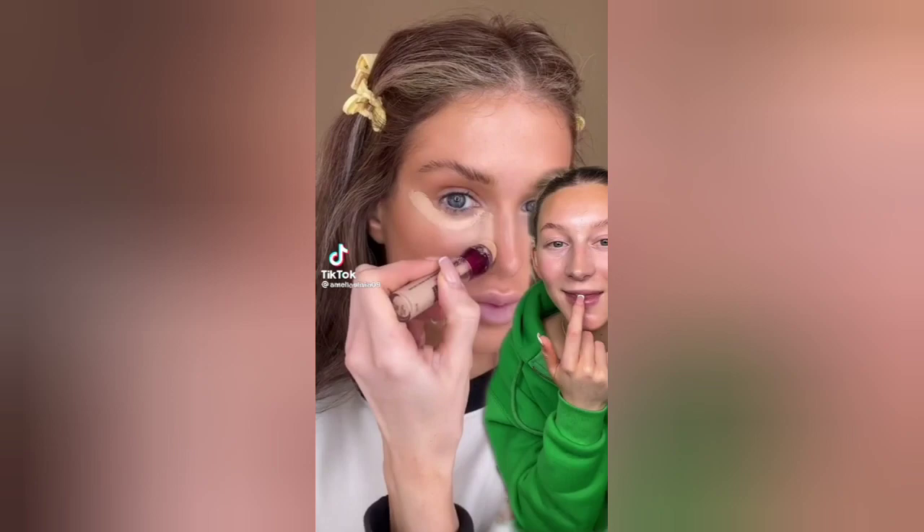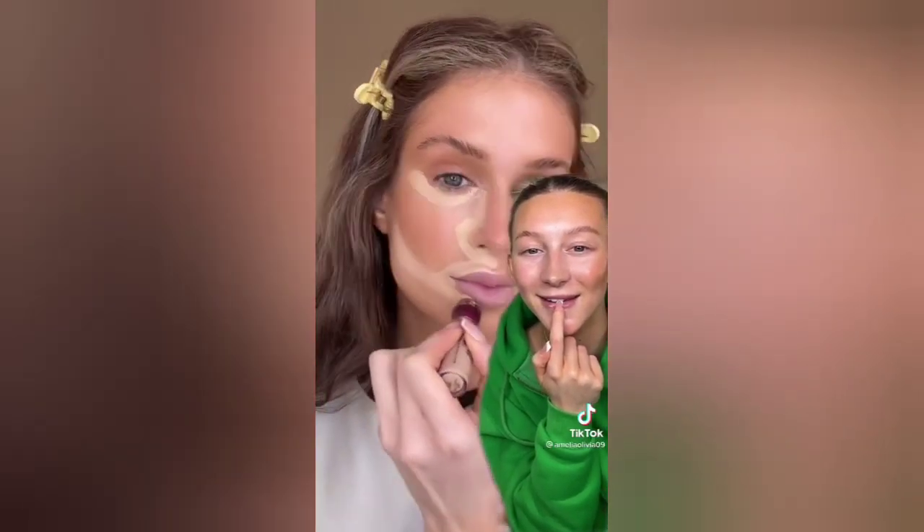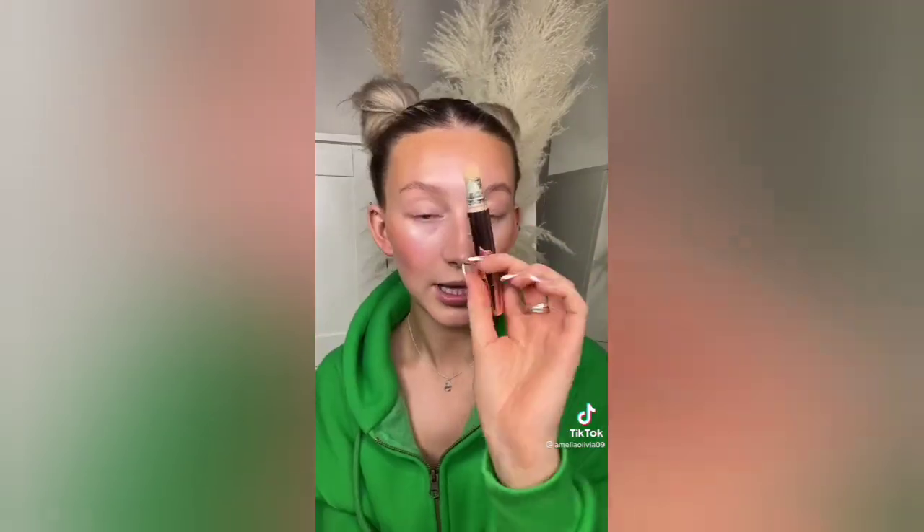I've got my concealer and we're going to try that hack because that lady at the end looked snatched with her concealer. So we start here, then go like this, then down, around the nose, then down here — same on both sides. I just need a bit more concealer. The video didn't show how she blended it out, but I'm just going to use my sponge. I've added a bit of Lancôme concealer for a little extra coverage and I'm blending it out, concentrating the concealer where we've placed it.